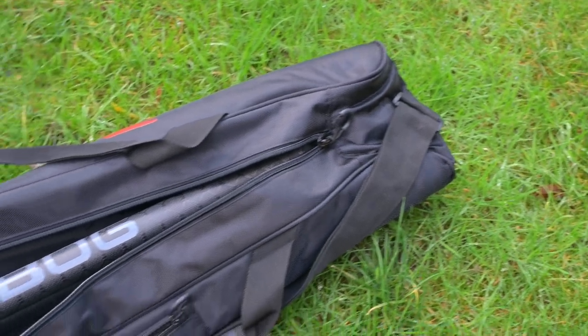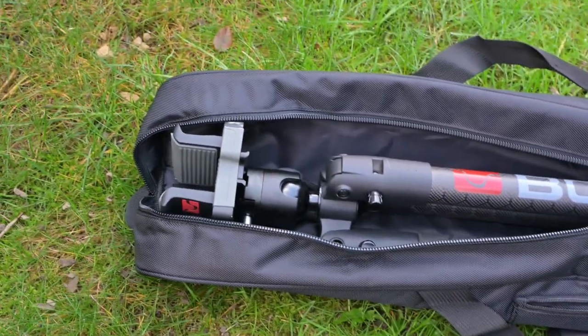This is the carry case that will keep it safe in transit. It's also got handles and a shoulder strap to make it easy to carry.